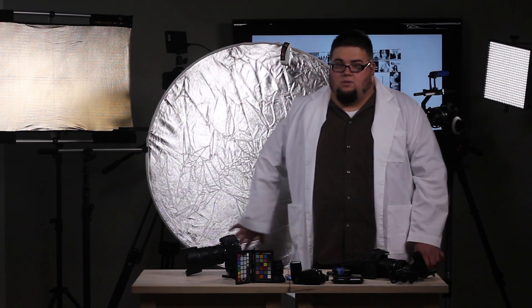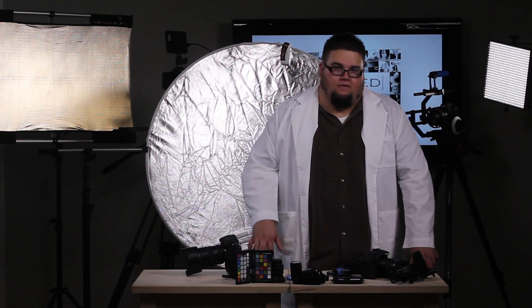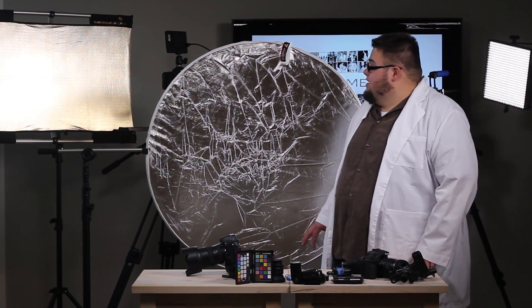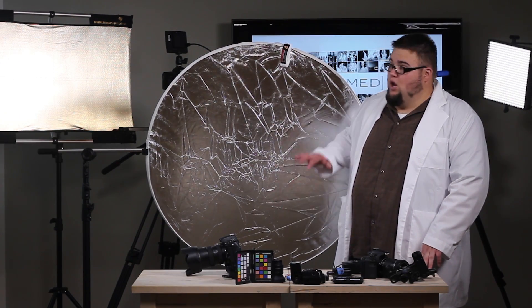Now let's talk about what's so cool about this reflector. This one is from Photoflex and it's called the Multidisc. What I like about the Multidisc is that it offers five different surfaces in one package.